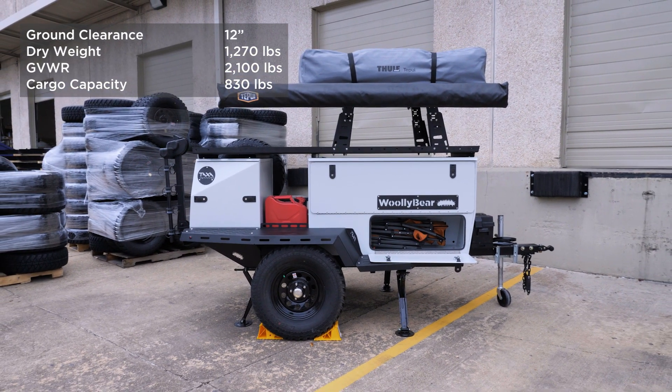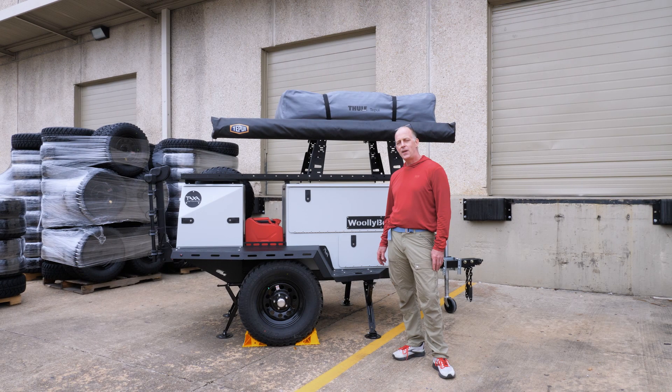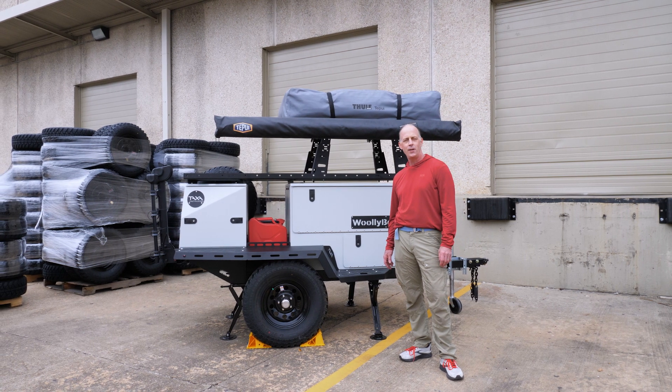Hi, I'm Garrett Finney, founder and CEO of Taxa Outdoors. I'm also the chief designer. I'm standing here in Space City, USA, in front of our new factory building, and I'm excited to give you a tour of the 2021 Woolly Bear.